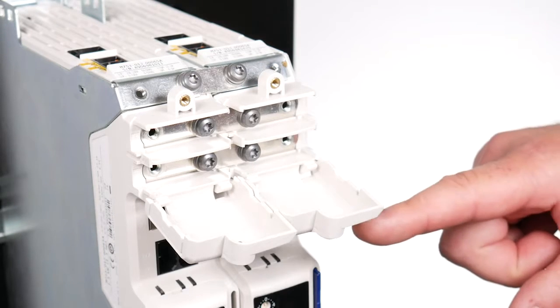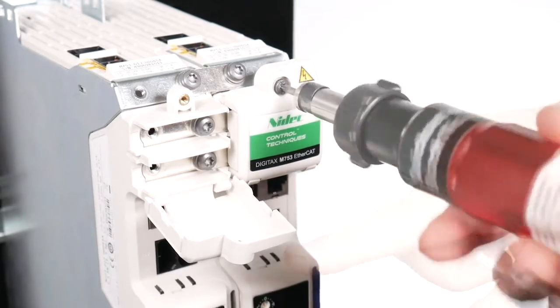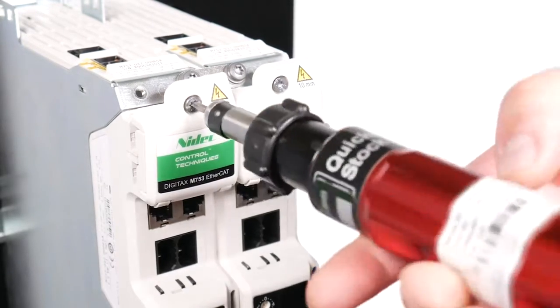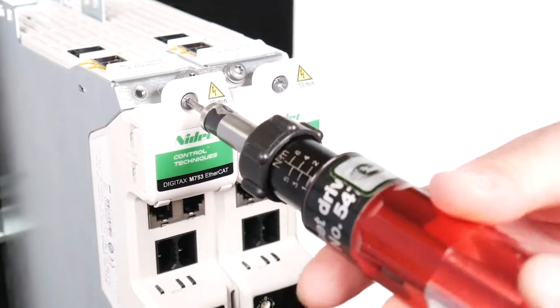Close the DC terminal covers. Note: breakout tabs do not need to be removed when connecting bus bars from the Digitax HD multi-axis kits. Tighten the DC terminal covers with a torque of 1Nm or 8.9 lb·in.